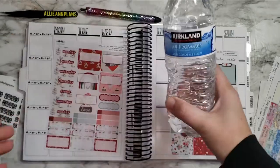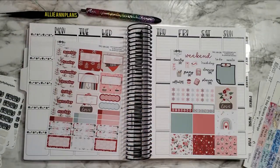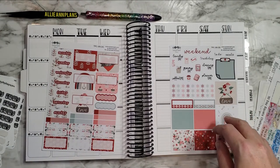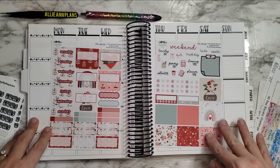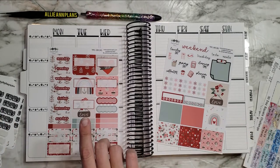I have water today — it's Kirkland water because we went to Costco earlier and did kind of a big stock-up haul. I'm drinking water this afternoon, trying to get my water in. Sit back and relax, pour whatever you like to drink, and plan with me.